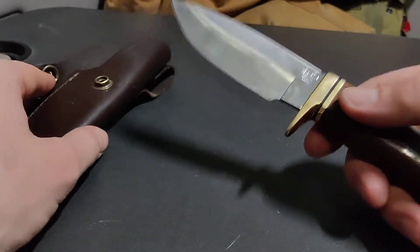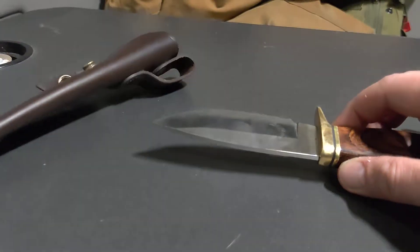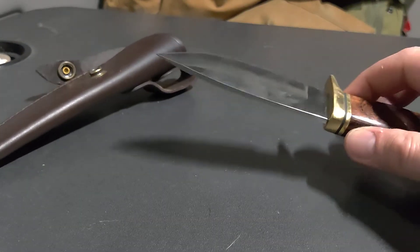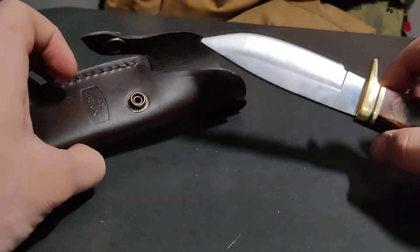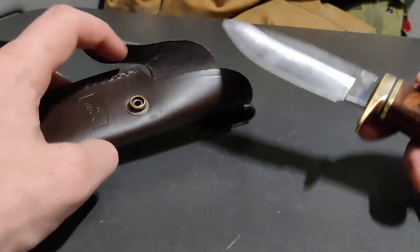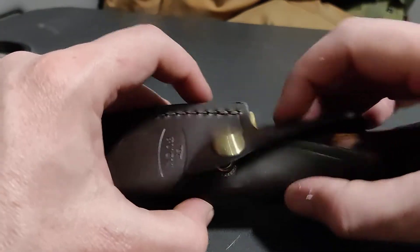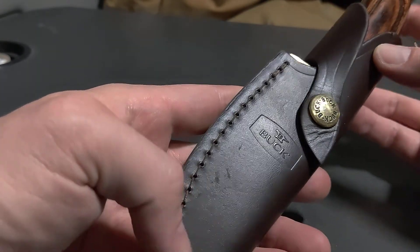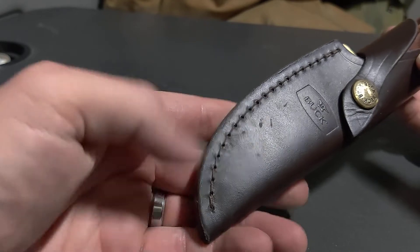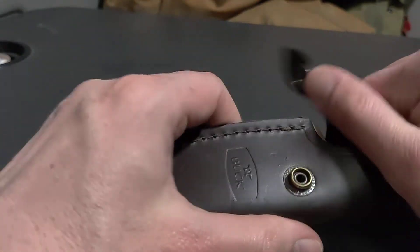I haven't had any problems with the sheath. I also have another sheath that I bought for another knife, for scout carry, and it works for this knife too. So if I want to carry this scout carry, I can. Very solid snap, Buck-branded, good stitching — this is a good knife.